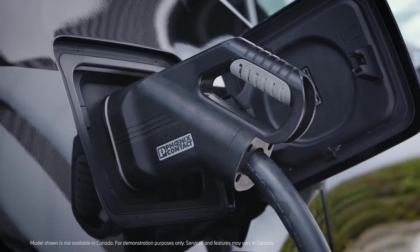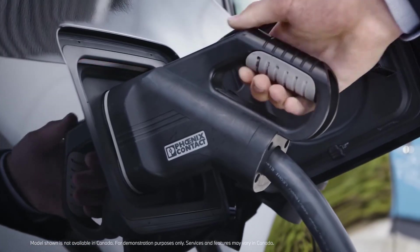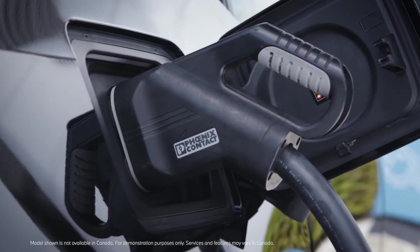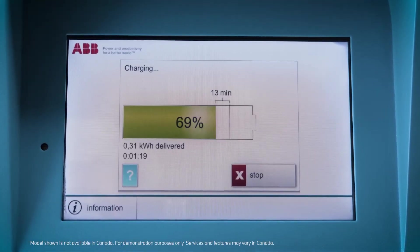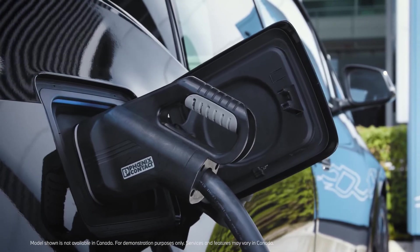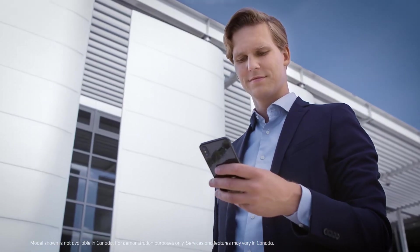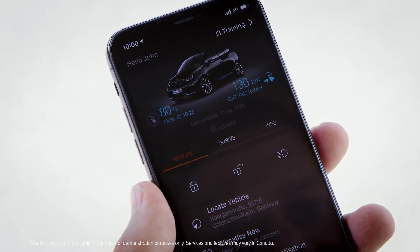If you are unable to start the charging process at the DC charging station, it may take some time for the charging cable to unlock. Your high voltage battery charges fast up to 80%. After that the charging current is being reduced to save the battery. You can check the current state of charge of your battery with the BMW connected app.